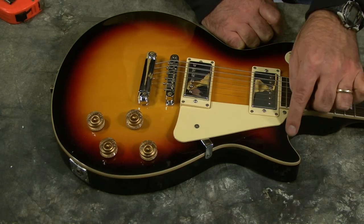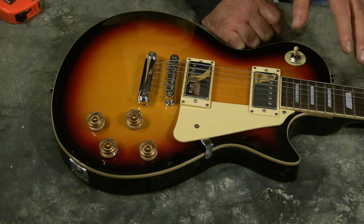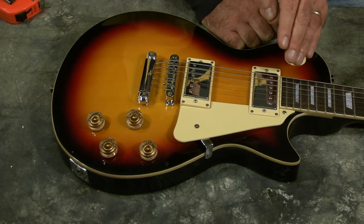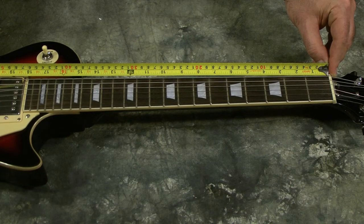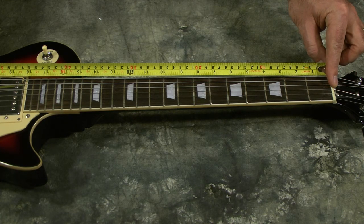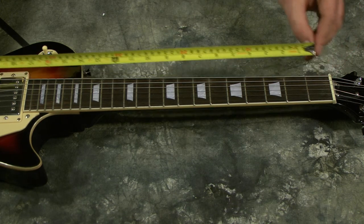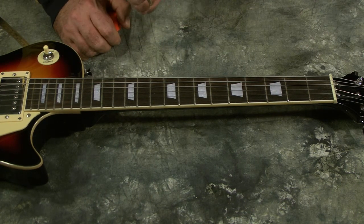This guitar has a much deeper cut here. If you haven't played an LP-style guitar before and maybe you've only played Strats or acoustics, this cut gives you a lot better access to all the frets above the 12th fret — much more so than the Strat does. The scale on this neck is a little bit smaller than a Strat, so when you get into the 12th fret and above, you'll notice there's not quite as much room as there would be on a Strat.